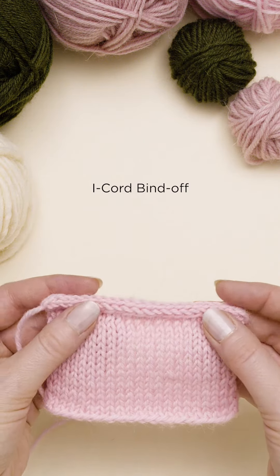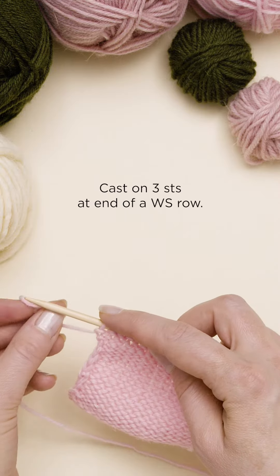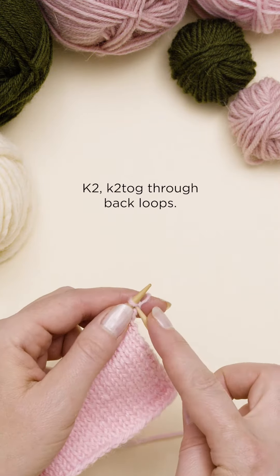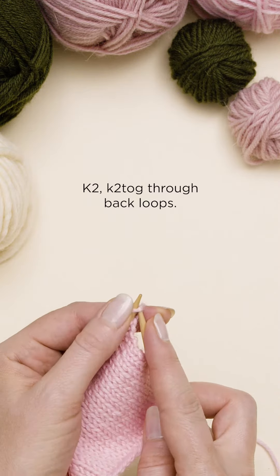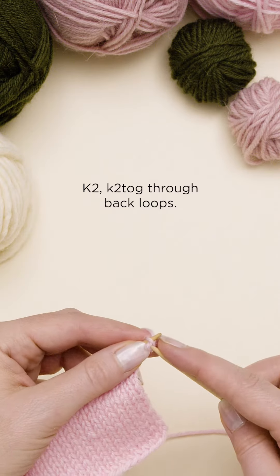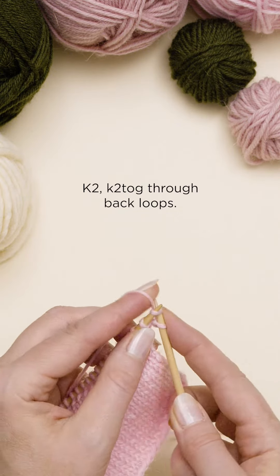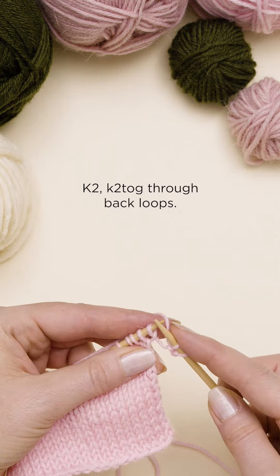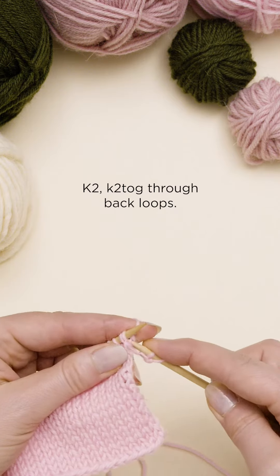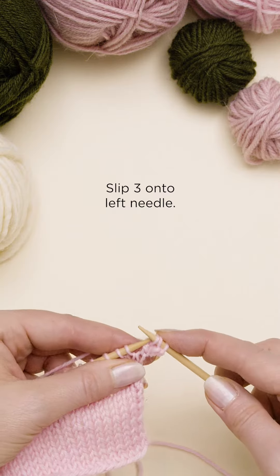I-cord bind off. Cast on 3 new stitches at the end of a wrong side row. Turn. Knit 2 stitches. Knit 2 together through back loops. And then slip 3 stitches back onto the left needle.